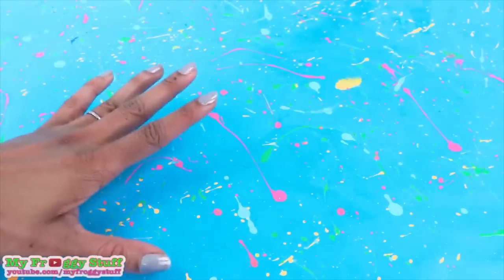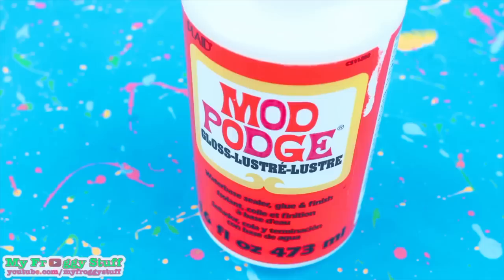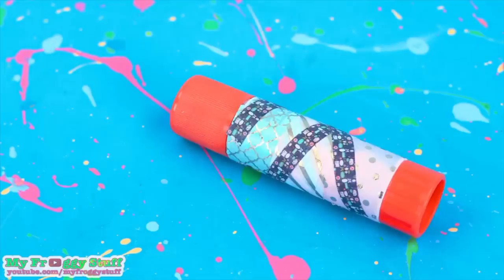Here is a paper craft. I am going to make ramen noodles for a doll using computer paper, cream colored cardstock, green paper, a round bead, toothpicks, a clear drying glue like Mod Podge, watercolors, nail polish, and glue.